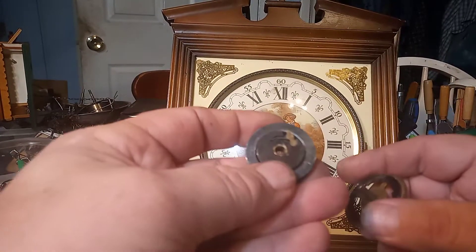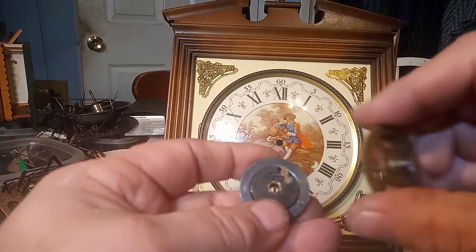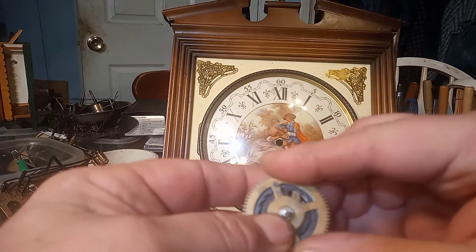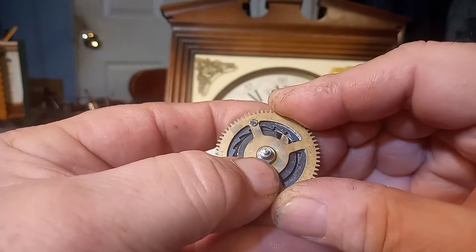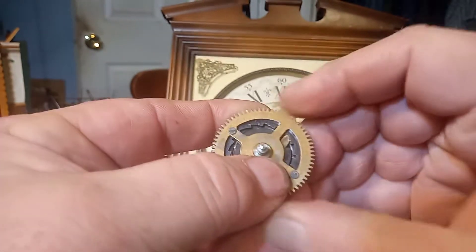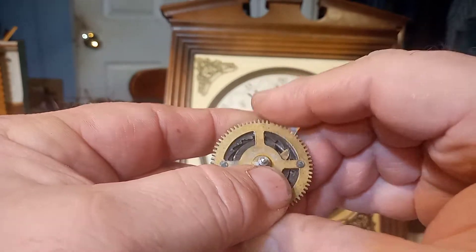I got the spring back into the groove and got the click on, putting the gear back together. Now, with that spring on it, it pushes on that click so it stays in position.